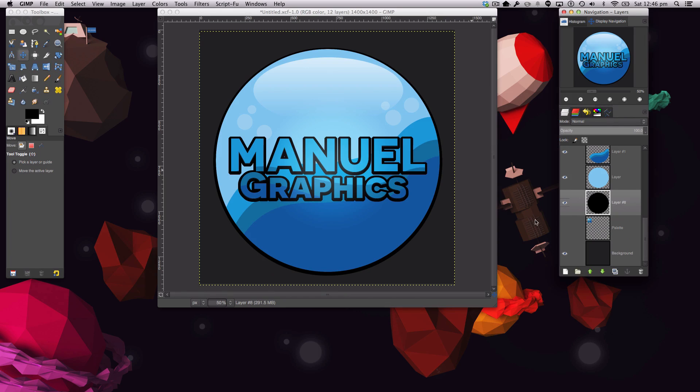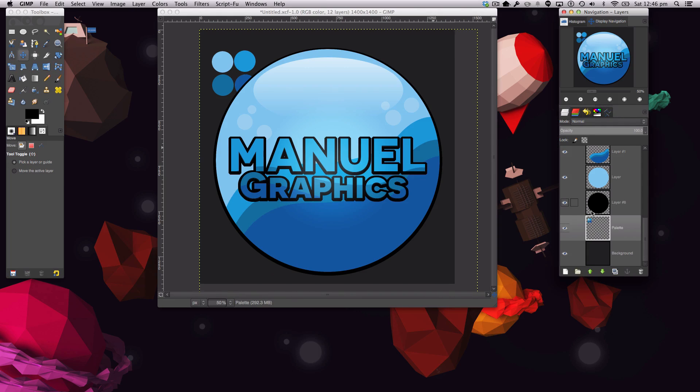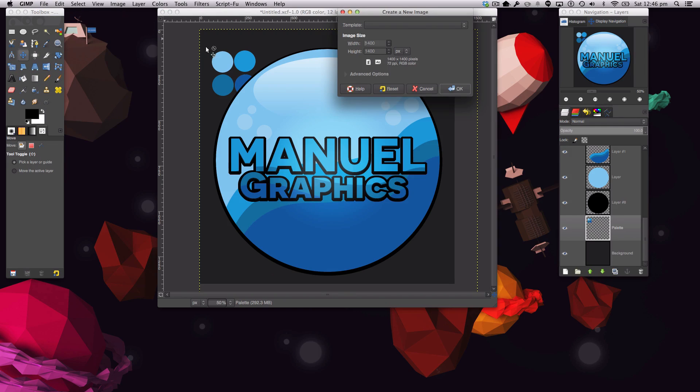There's a really nice simple cartoony drop shadow for our orb, which adds a nice effect. I've created a little palette for the colors we'll be using — the base color and then each color goes there. I'll leave a document you can open up and I'll tell you the color values as we go. We're going to go to File > New.